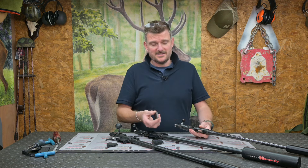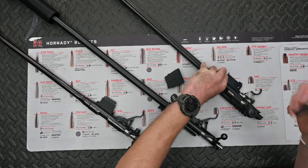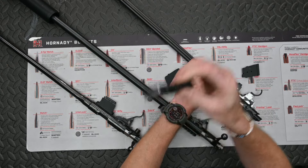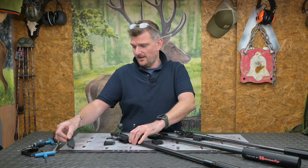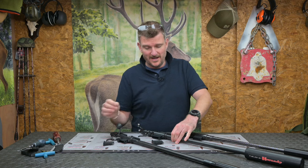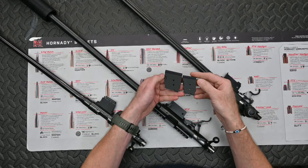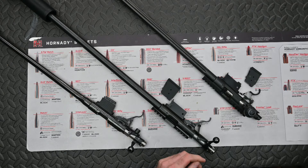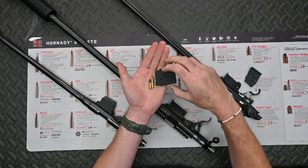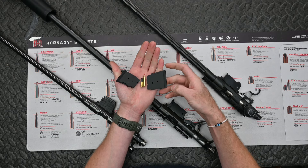They all use a similar magazine system. This older 452 actually has a steel magazine. The new 457 has a polymer magazine but they are interchangeable, and they're both interchangeable with the 10-round magazines as well. The 455 in the middle happens to be a 17 HMR - these have got interchangeable barrels. The only real difference is a slightly longer magazine to fit the larger 17 HMR round, so you've got a magazine for the 22 LR and a different one for the 17 HMR.